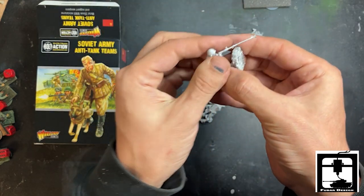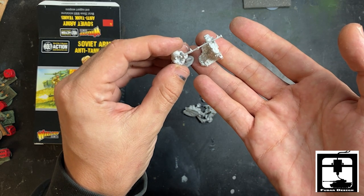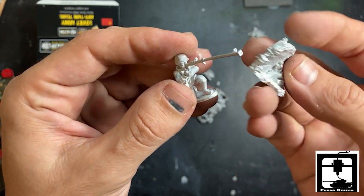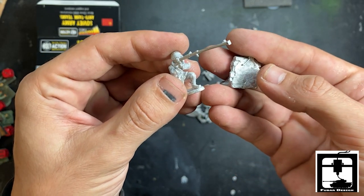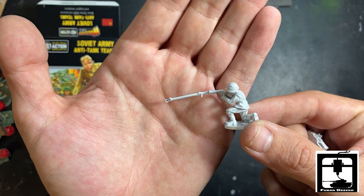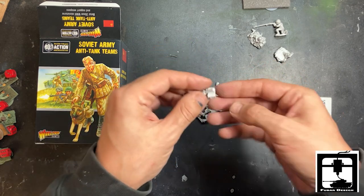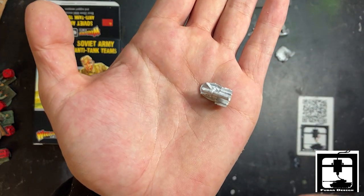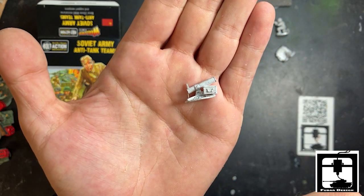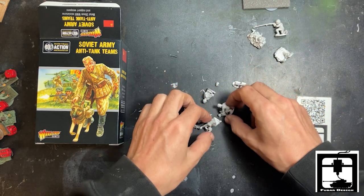Looks like they come separate, so you're going to have to mount that together on some kind of base — I guess it fits the pill. Always wanted a metal anti-tank rifle. This is the amulet gun — funny little gun. All it is, is a glass ball that shoots a Molotov cocktail, and they used them all over the place.